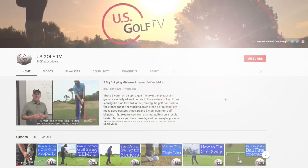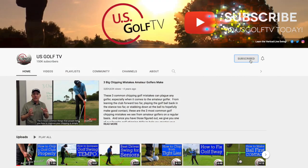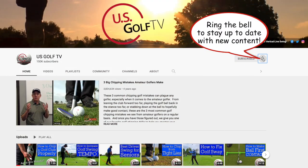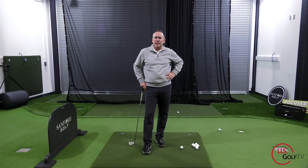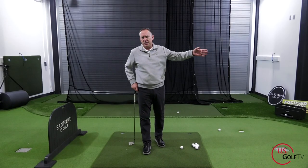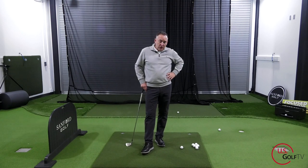If you haven't already, be sure to subscribe to us here at USGolfTV. Ring that bell so you know when we've got a new video coming out. Also check out our website at usgolftv.com — we've got completely different content over there that's helping a lot of golfers play better golf.